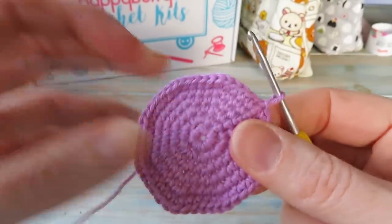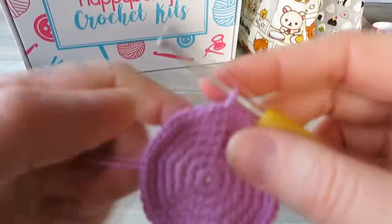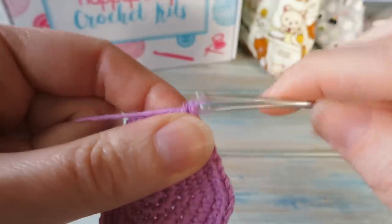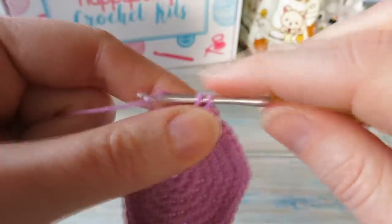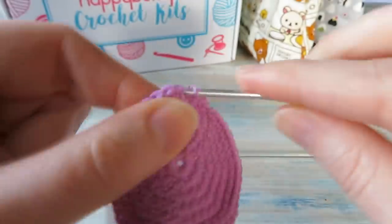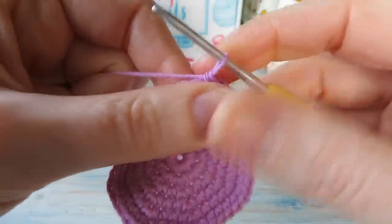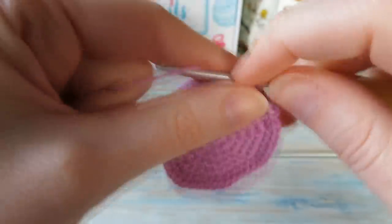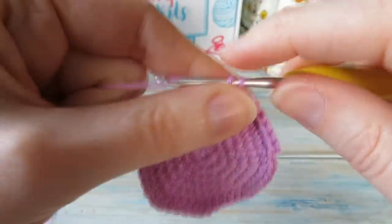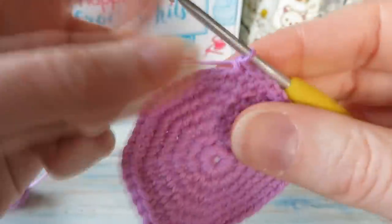Now we're going to stop increasing and do just one single crochet in each stitch around to build the length — this turns it into a bowl shape. Chain one at the beginning, starting in the same stitch you slip stitched into, do one single crochet in each stitch around — no increases — keeping a stitch count of forty-eight. You're going to do that for eleven rounds, rounds seven to seventeen. Make sure you slip stitch at the end, skip the fake stitch, and chain one at the beginning for each round.